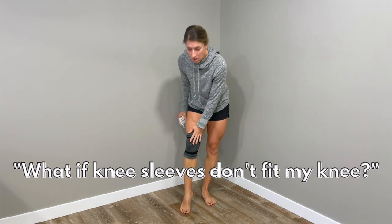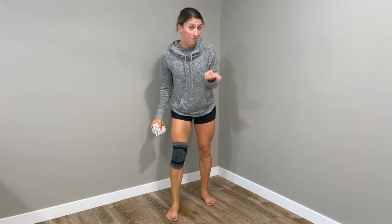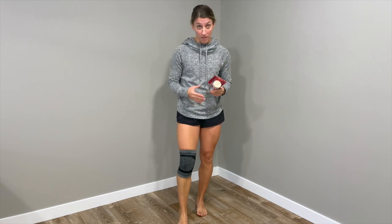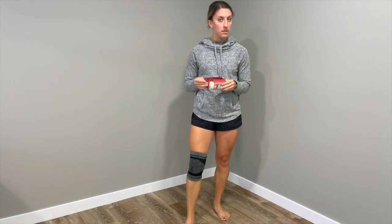Sometimes compression sleeves can be hard to find one that fits, and it can be a little annoying if it keeps rolling. So here's another option: if you're having difficulty finding a sleeve that fits your knee, you can use an ace wrap bandage to essentially give you the same effect of compression.